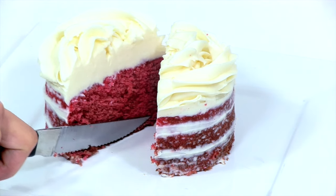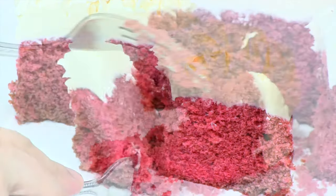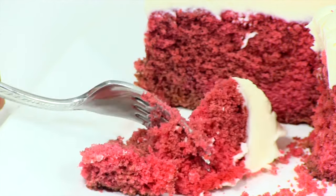I hope you enjoyed this red velvet cake segment, and if you have any questions or comments, please leave them below, and don't forget to subscribe to my channel. See you soon.